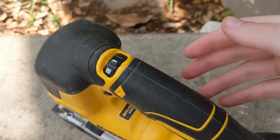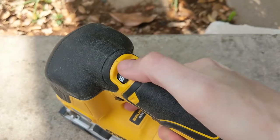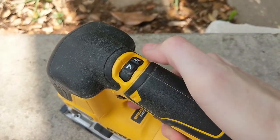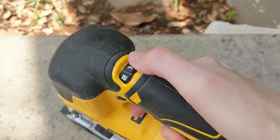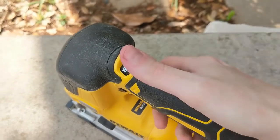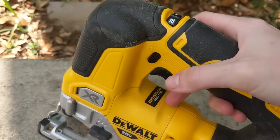This up top is the speed control dial, which controls the speed of the blade. You're going to use higher speeds for softwoods and most wood cutting, and lower speeds for really dense hardwoods so you don't burn out your blade.